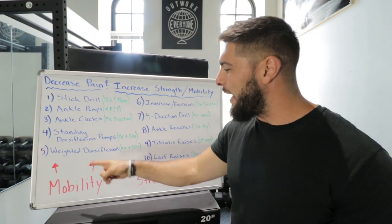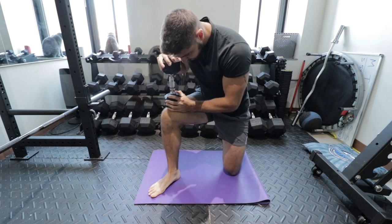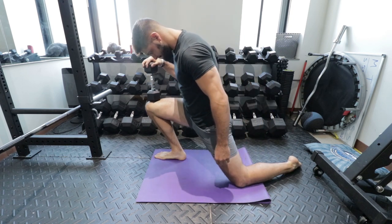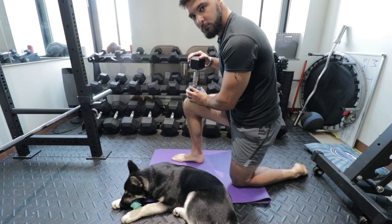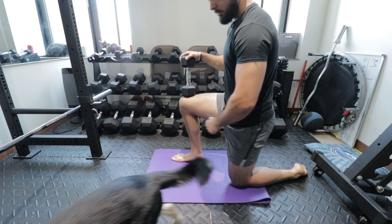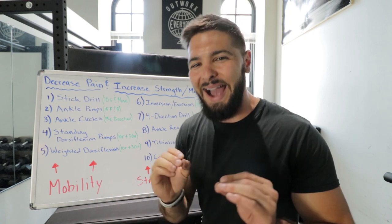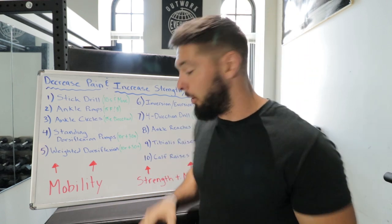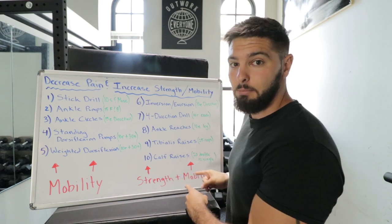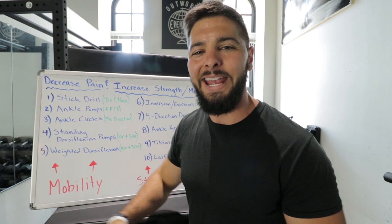Exercise number five is weighted dorsiflexion. You're doing the same thing — 10 reps plus a 30-second hold at the end for each leg — but you're on the ground with a weight on your knee, whether it's a dumbbell, a plate, or whatever you have. This will really stretch your ankles and improve your dorsiflexion and mobility. This is the mobility section, but I highly recommend also doing the strength section. If you can only pick one, choose the strength plus mobility section, because it addresses both mobility and ankle strengthening, which gets rid of pain and weak ankles.